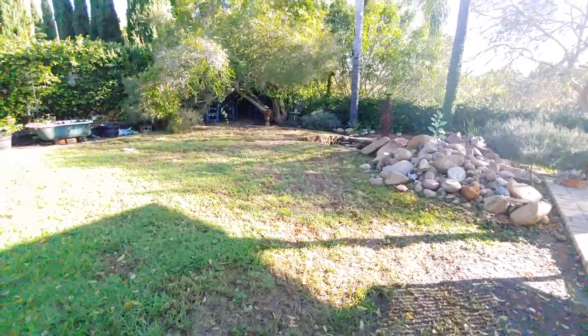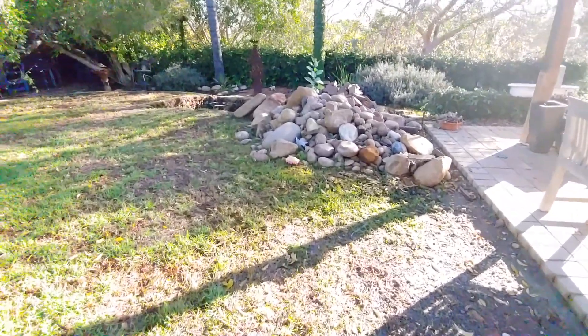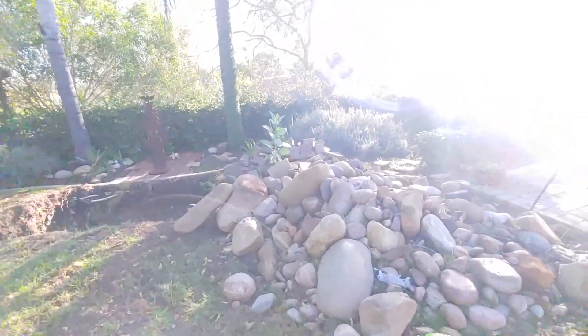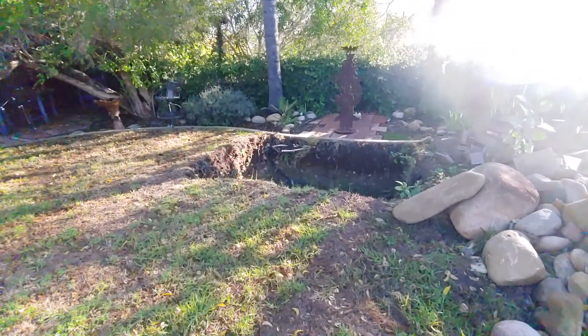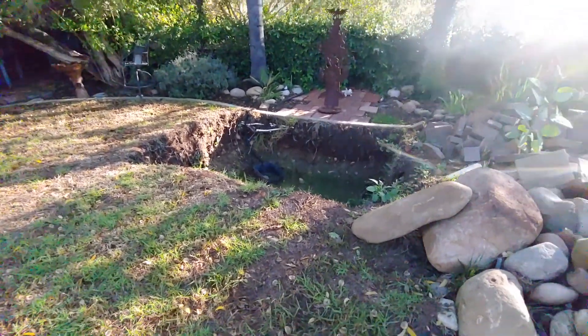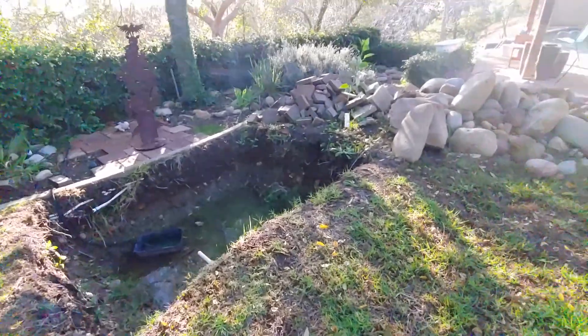This one here, somebody else started it for us. Here we have a big old pile of rocks, Arizona River Rock mixed in with a bunch of local rock. We got some pavers piled up back there and we got a hole. This hole is probably 10 by 8 feet. We're actually going to take this hole, round it off,